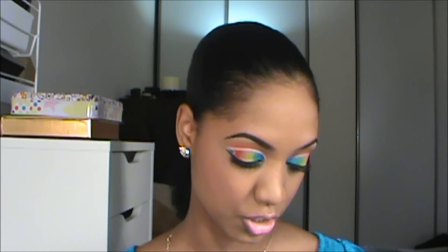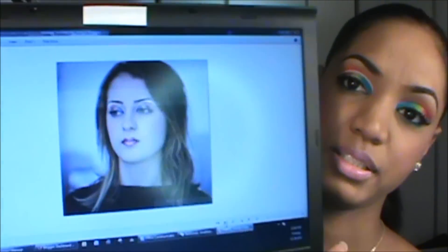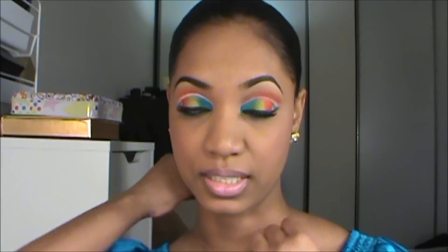Hey guys, I'm back for another tutorial and this one is definitely not for the tame of heart. It's definitely not subtle, probably not wearable for most of you, but these are creative looks that I like and I enjoy doing. I was inspired by one of my favorite makeup artists here on YouTube — her name's Maria, but she goes under Apropo Makeup. She also has a Facebook page where she posts a lot of looks, and this is the one that I was inspired by. I'll leave links to her channel and Facebook page so you guys can check her out and support her because I think she's fantastic.